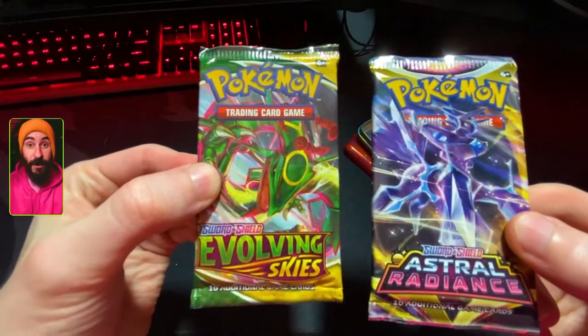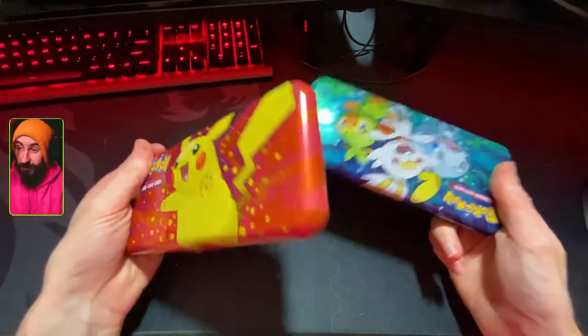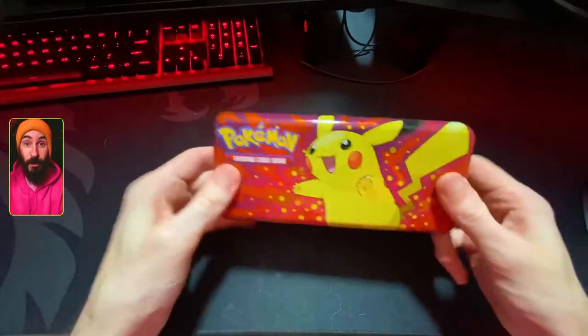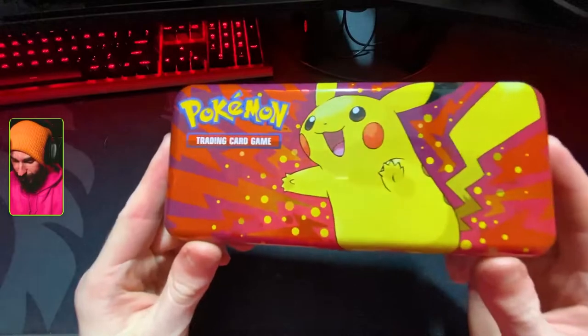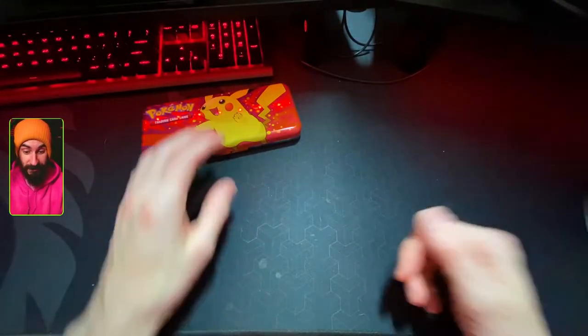We've got Astral Radiance and an Evolving Skies as well. So there you go — two more packs to open up. The tin itself is kind of neat. Good place to maybe store some Pokemon cards, or if you're a raving crazy madman like me, maybe even pencils in a pencil case.